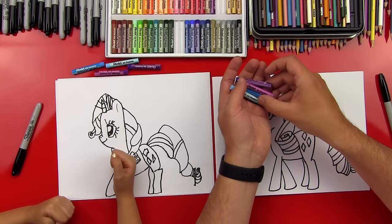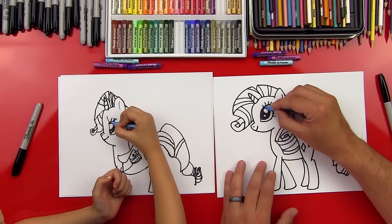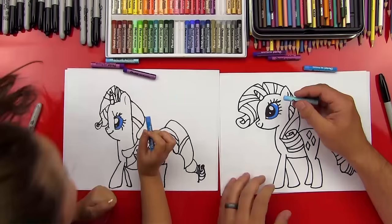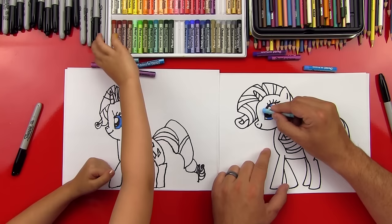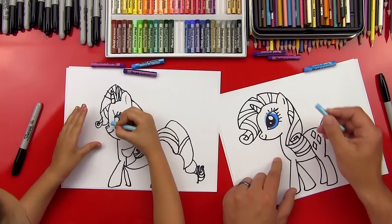We're gonna start with our regular blue color and do her eye. We're gonna fill in almost the whole thing — leave a little white up at the top and fill in the rest. Now it kind of looks like she has a little eye shadow. So we're gonna get our pale blue and do a little sliver of blue above her eye, going over the eyelashes. It's thin in the ends and thick towards the middle — it looks like makeup!